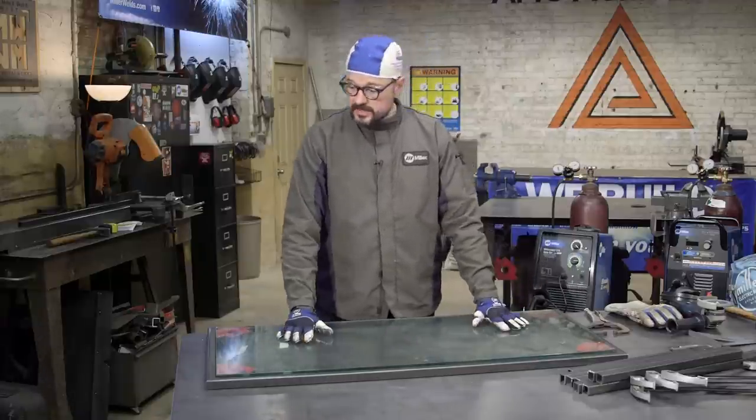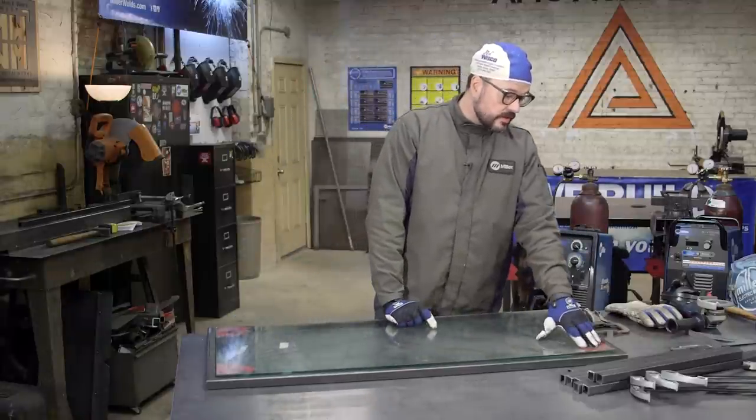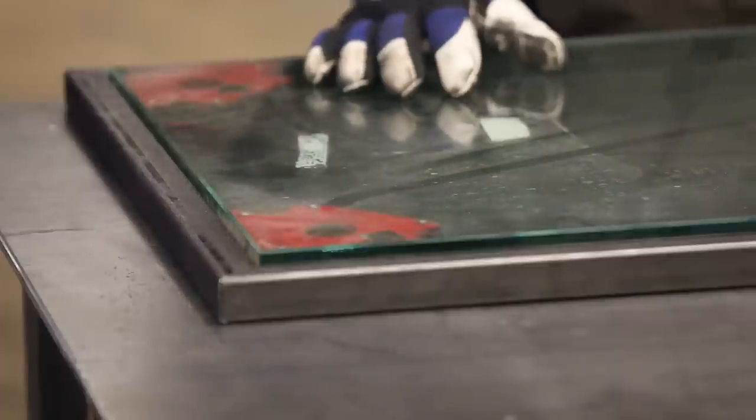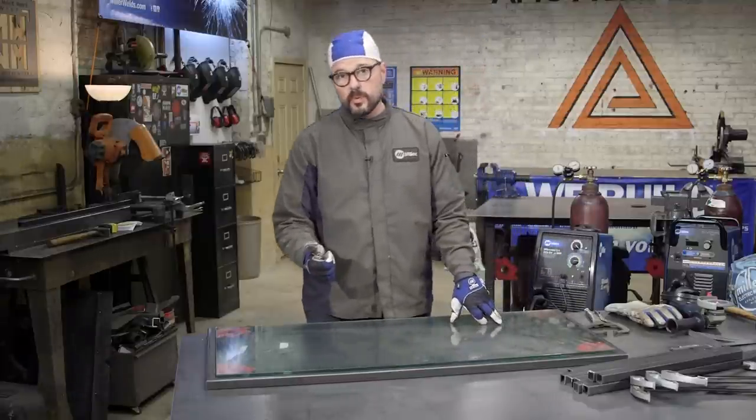We put the glass into our holder. We have some magnetic squares in here that are holding our 90 degree square pin, so we're going to take that position. As we look through it, we see about a sixteenth of an inch of light between our frame out and our glass, which is perfect for what we want to do.